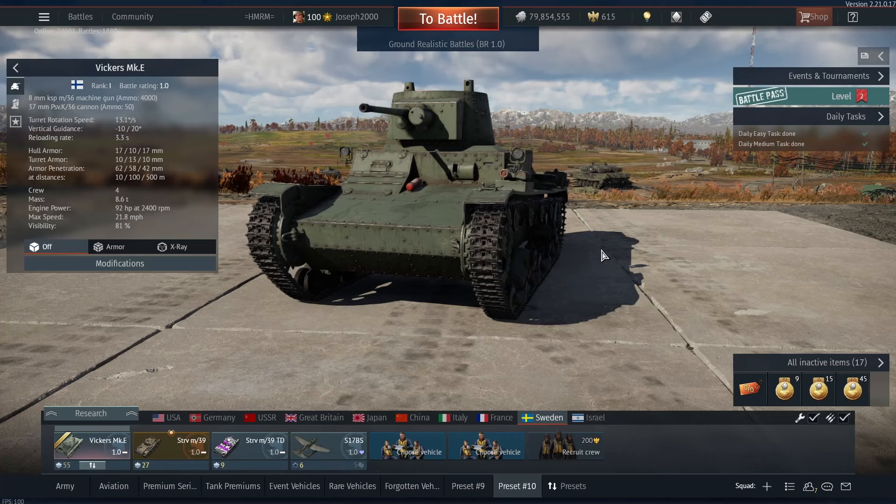The Vickers Mark E is actually very reminiscent of the T26, and that is because this vehicle was the predecessor of the T26 — you could think of it like its dad or something. The reason I say this is because the Vickers Mark E was originally a British tank. Finland bought a few: some with the 37mm, which is what this one is, and some with the independent 47mm because it was meant to be an infantry support version. They also bought a few various other variants. This vehicle is one of the Bofors 37mm variants.